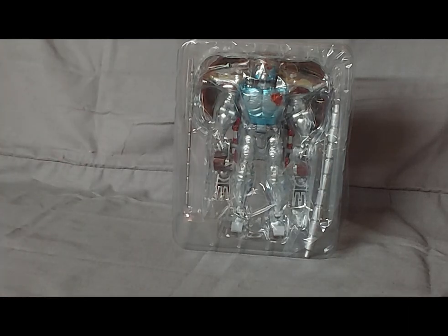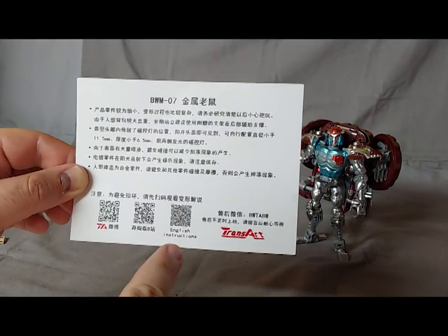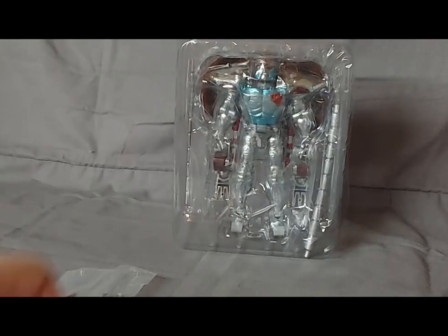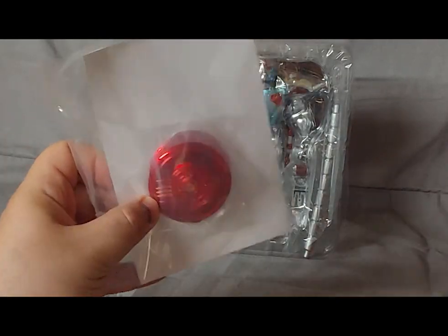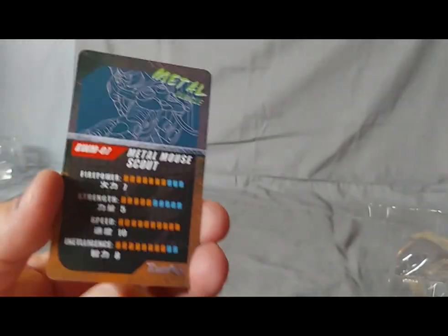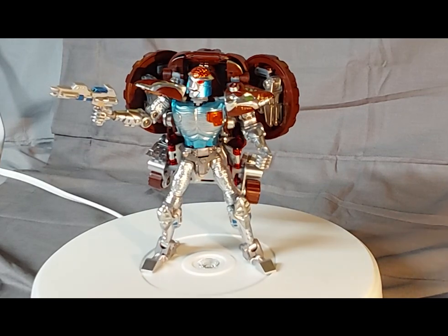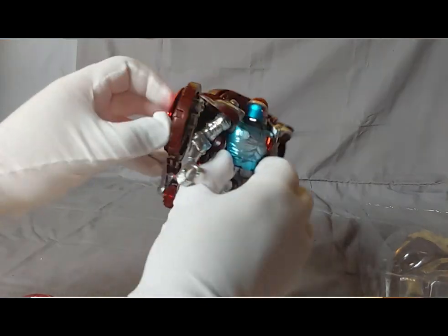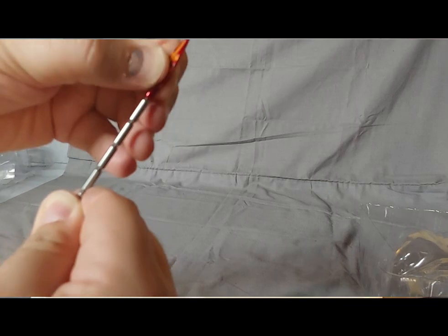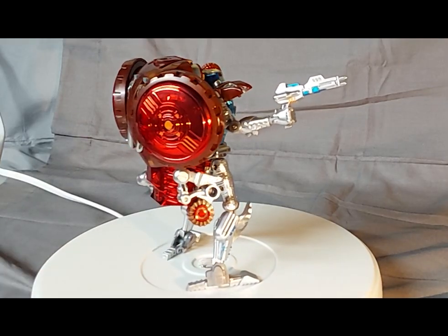Let's take Rattrap out of the box and see what he is all about. Once opened up, we see that some assembly is required for some of the accessories. No instructions are provided; however, there's a QR code which takes us to a video. Good luck if the internet ever goes down. Personally, I would like paper instructions. And you see a collector's card of Rattrap. Getting Rattrap out of the package, the figure looks amazing.